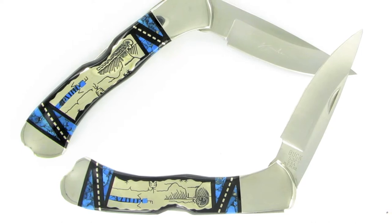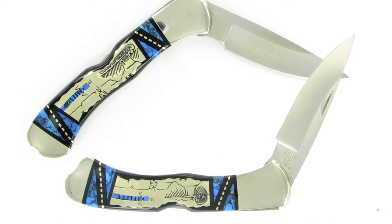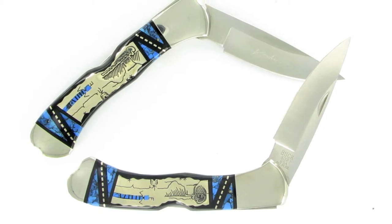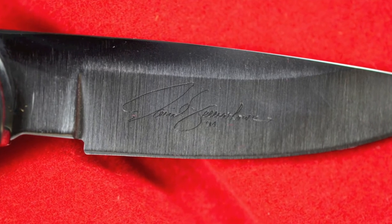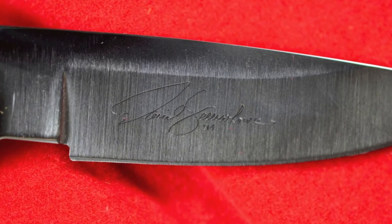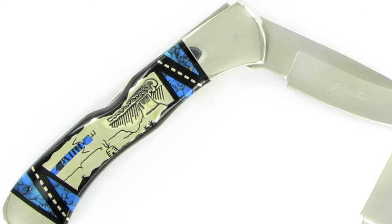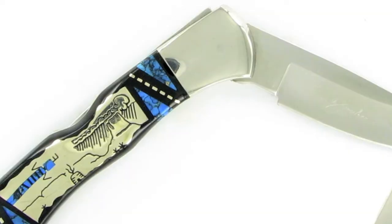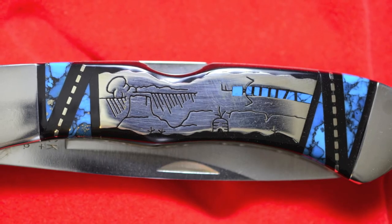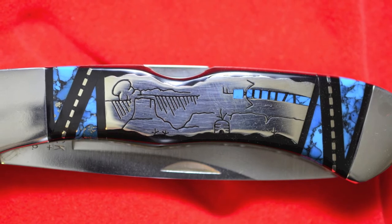Next is the David Yellowhorse Model 532, a custom lock-back knife made for the Buck company. It features a three-inch mirror-polished 420 HC stainless steel blade. The knife is four and a quarter inches long when closed and seven and a quarter inches long when fully open. The handles are made of genuine inlays of turquoise and black jet with a nickel silver cutout of a Navajo village.